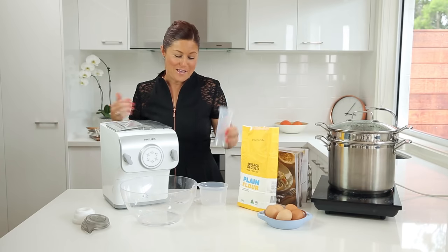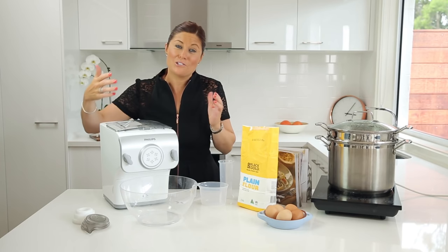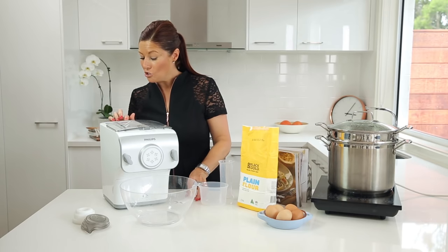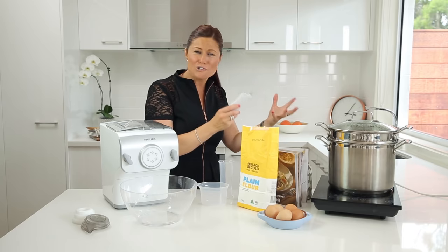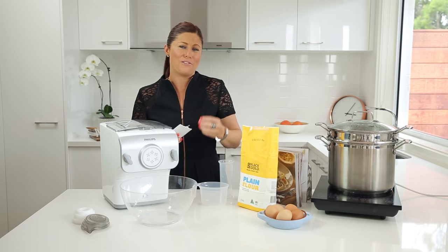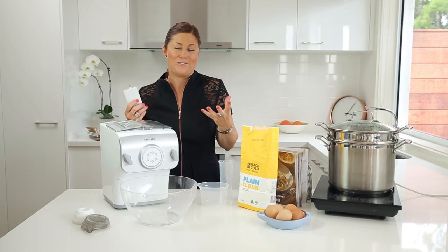Job's done. It will mix, it will knead, it will extrude, and in 2 minutes and 45 seconds time I'm ready to put that fresh pasta straight into some boiling water, blanch it for three minutes, and then the pasta is cooked.